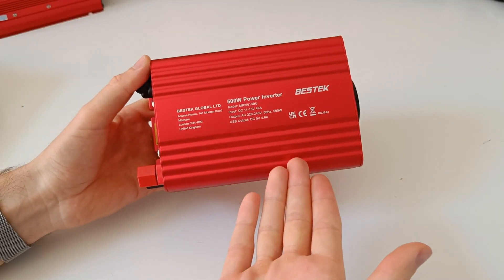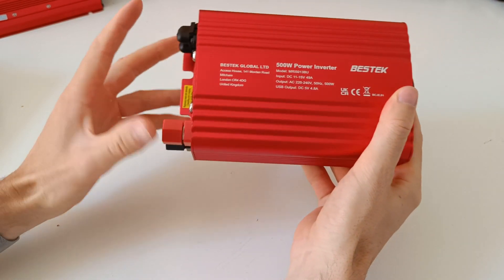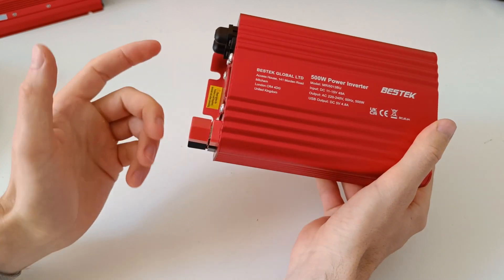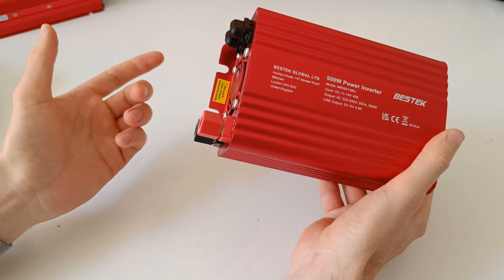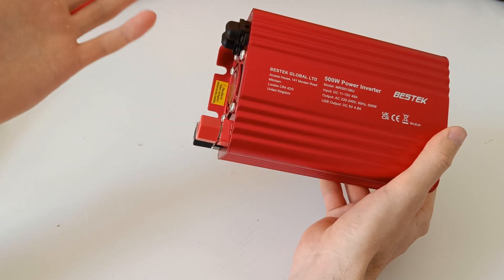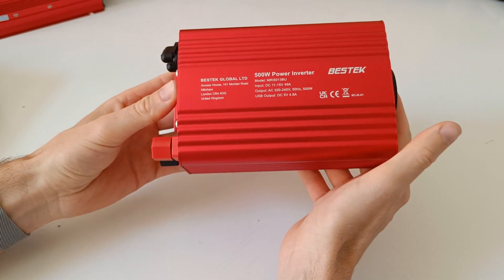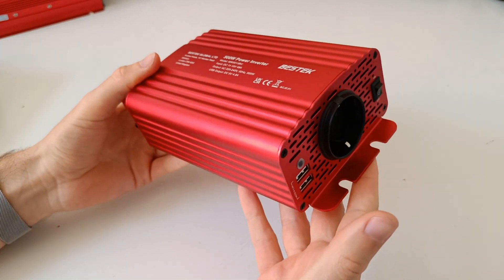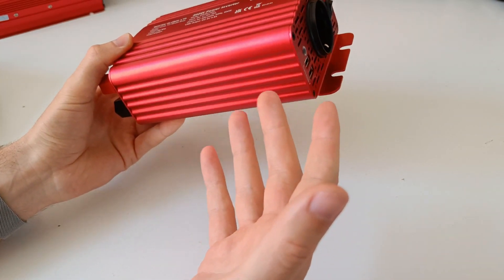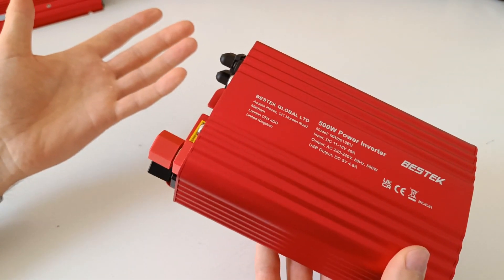So would I recommend this inverter? No. I believe the company is misleading a lot of people into thinking it's a pure sine wave inverter. While it does say modified in the description, it's hidden all the way at the bottom — and let's be honest, who reads every word on the sales page? It should be mentioned in the title or at least the first description. That makes me question the whole company's integrity, so I would not get any of their equipment.